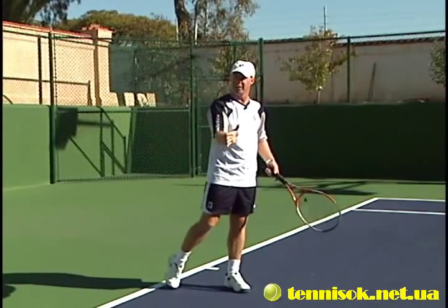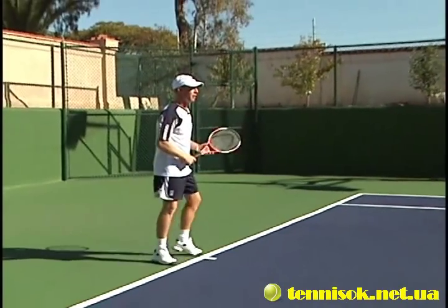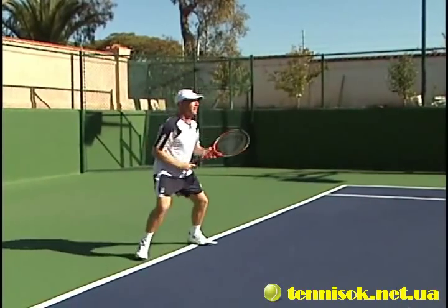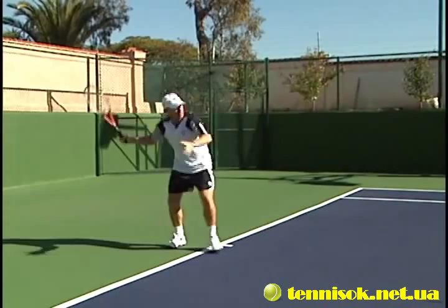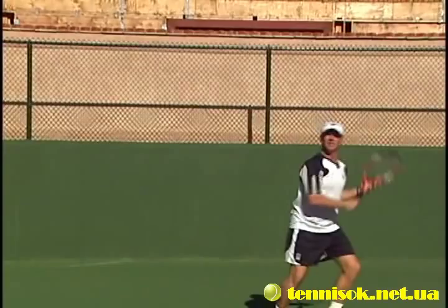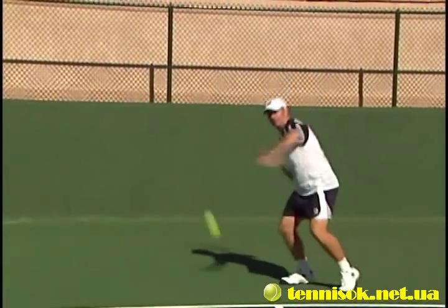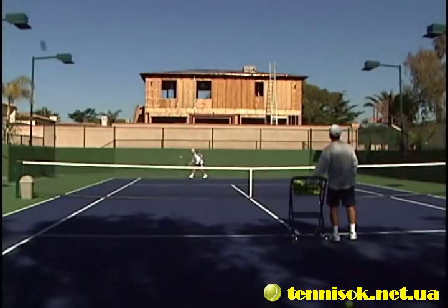You've got to learn to move forward into your topspin lobs. Let me hit a couple to show you how it looks. Topspin lob right up over their head — the angle is a little bit higher to get it over. Change the angle and move forward. Once you trust this shot and it becomes a good shot, you'll love hitting it, and it'll drive your opponents nuts.